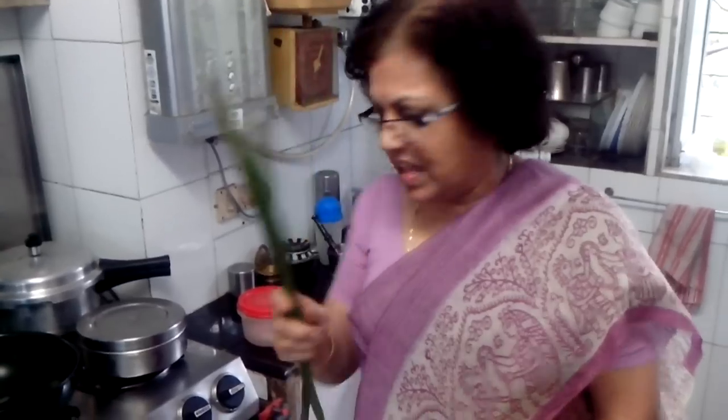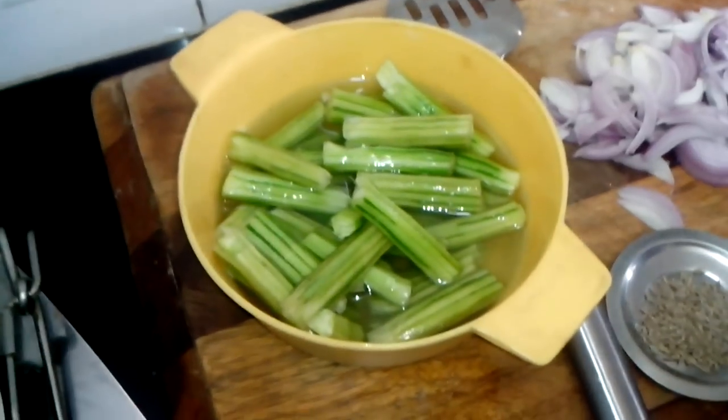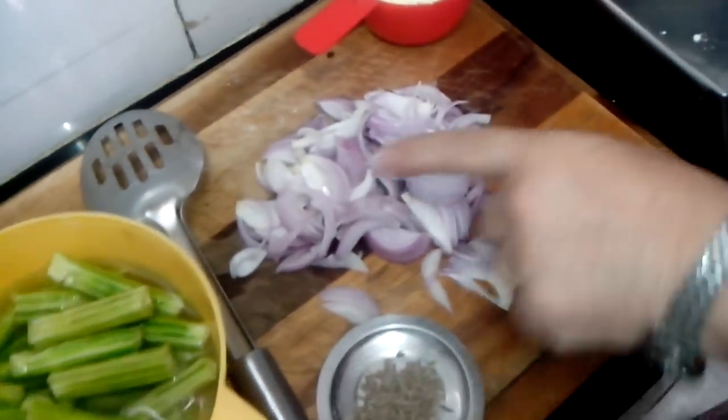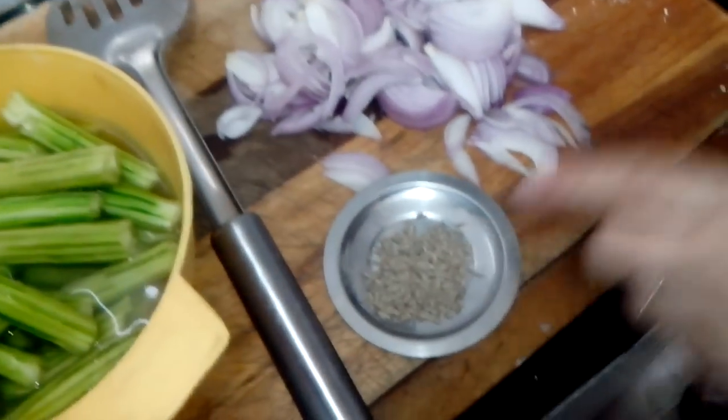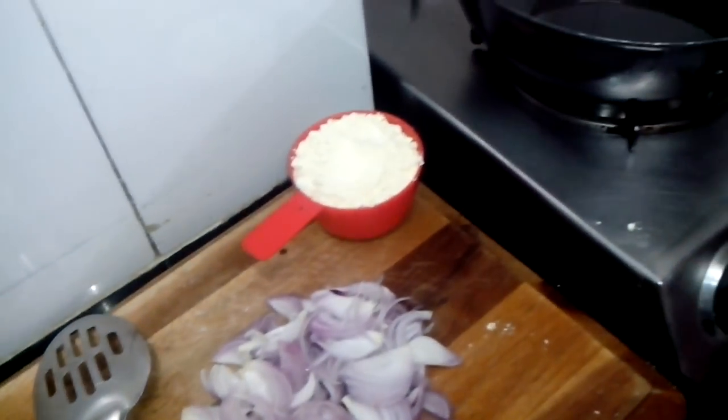I have taken 3-4 drumsticks. You have to peel them and cut them into pieces, wash them and put them in water. I will also be using 2 onions, jeera, besan (that is gram flour), and a regular dry masala.